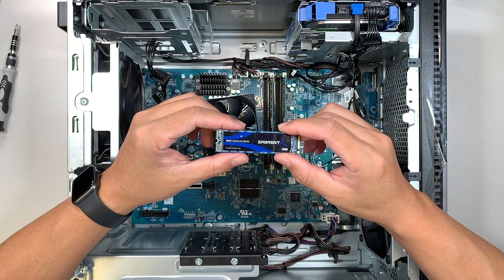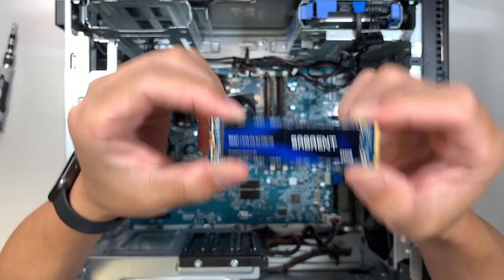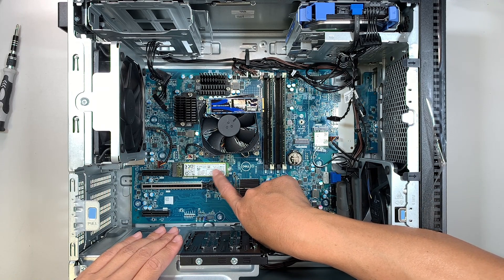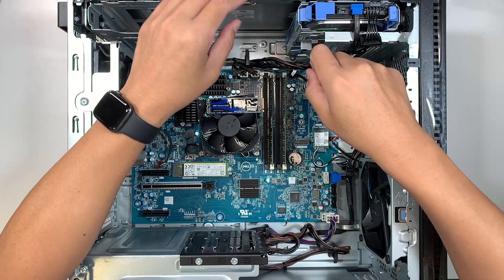Now I want to talk about the M.2 SSD drive. This is the original M.2 drive — it has your Windows and all your data stored on it. If you notice, there's an additional M.2 SSD slot here, which means you can add additional storage capacity in that spot.